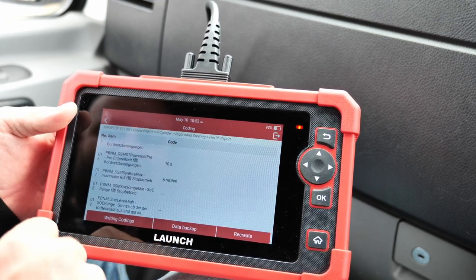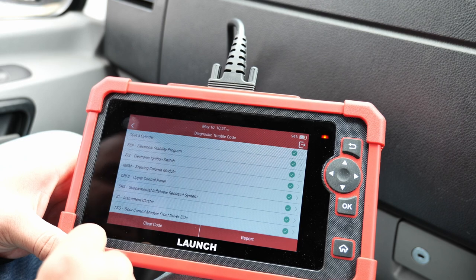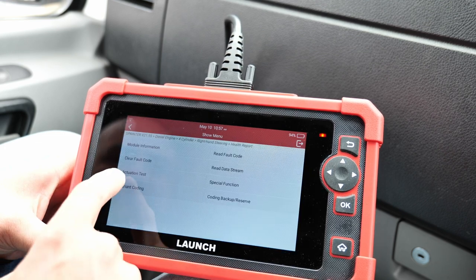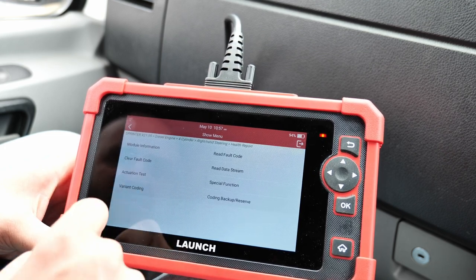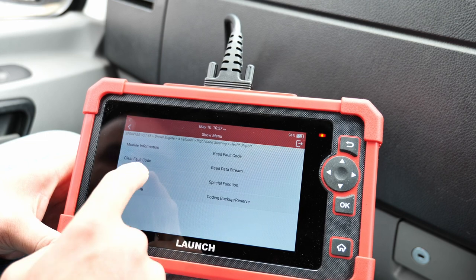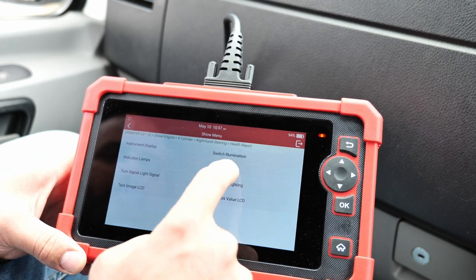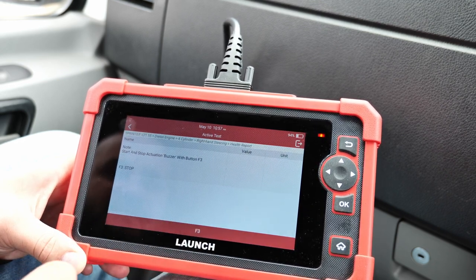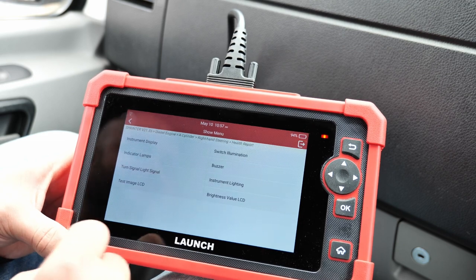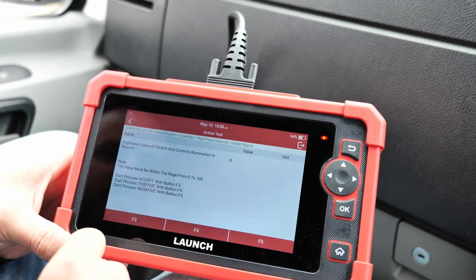Basically, in all the modules the scanner is reading, you can go into them. Let's go into the instrument cluster — you either have module information, clear fault codes, actuation test, variant coding, fault code data stream, special functions, or coding backup reserve. Let's do some actuations: the buzzer — you can start it, it buzzes. Indicator lamps test, LCD image test, switch illuminations — instrument lighting you can change from zero to 100.